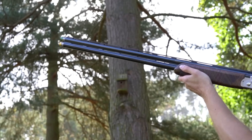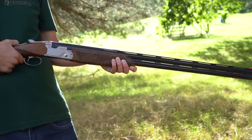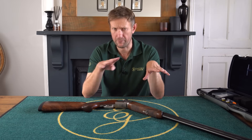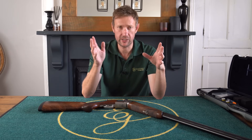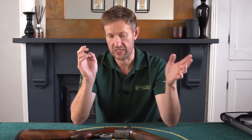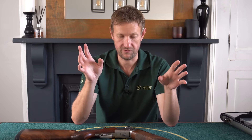The 694 is an out-and-out competition gun. Initially it was only available in sporting specification, then they did it in a trap, and then in a skeet. Since then, they've also done a 694 DTL, which is a down-the-line competition gun with a step rib, and a 694 trap with a flat rib in Monte Carlo stock. There's also potentially a 694 Black Edition on the horizon, as the 692 Black Edition was very popular with a huge following.